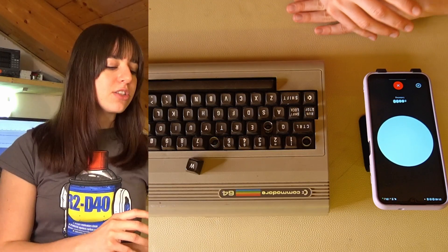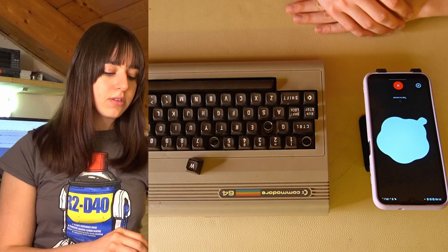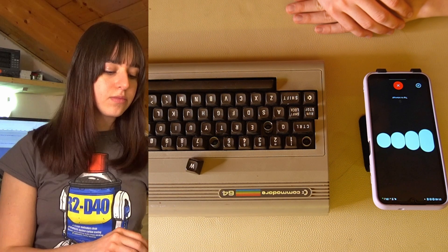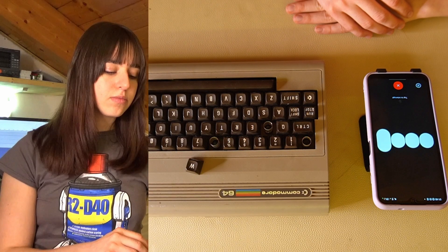I asked ChatGPT: Do you have any suggestions? Could you recommend any paint or coating? ChatGPT replied: I'd recommend smoothing or coating the keys after printing for a polished finish. Using a primer before painting ensures better adhesion. For PLA, opt for a spray specifically for plastics to achieve the best results. So to summarize: sand the keys, apply a primer, then use a suitable spray paint for PLA for a top-notch finish.